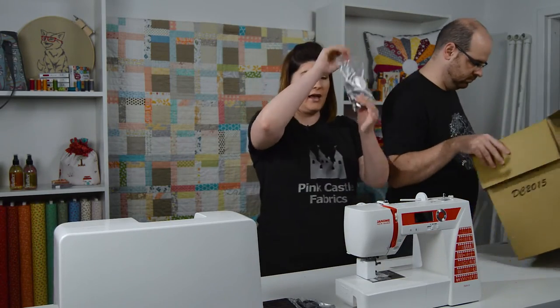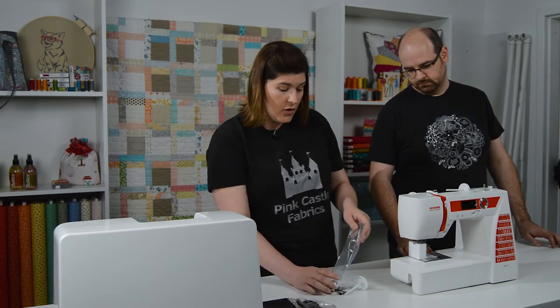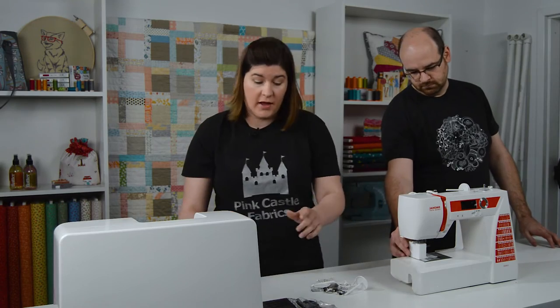And a bag of accessories. If you go to Pink Castle Fabrics, there are other accessories that don't come in the package that you can buy directly through us.